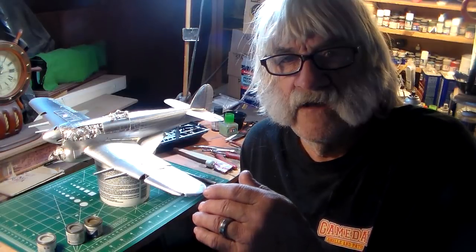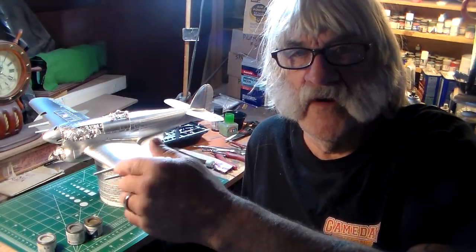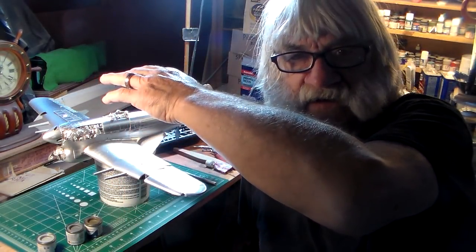That's my only beef with the Airfix kit — they could at least reinforce the undercarriage to hold the weight of this airplane. Anybody who's got this kit knows what Frankie Day is talking about. This is a very heavy machine — very heavy — with all the engine components and interior parts adding weight, so you gotta be very careful with the undercarriage.